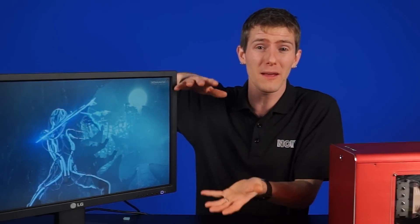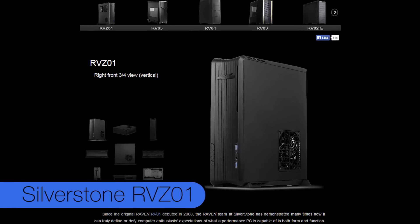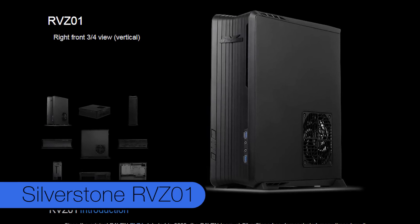With the feet and handles included, it's often taller than some mid-tower cases. The Silverstone RVZ01 is another close contender, but with an overall volume of 14 liters, it could still be a little bit too pudgy for your liking.